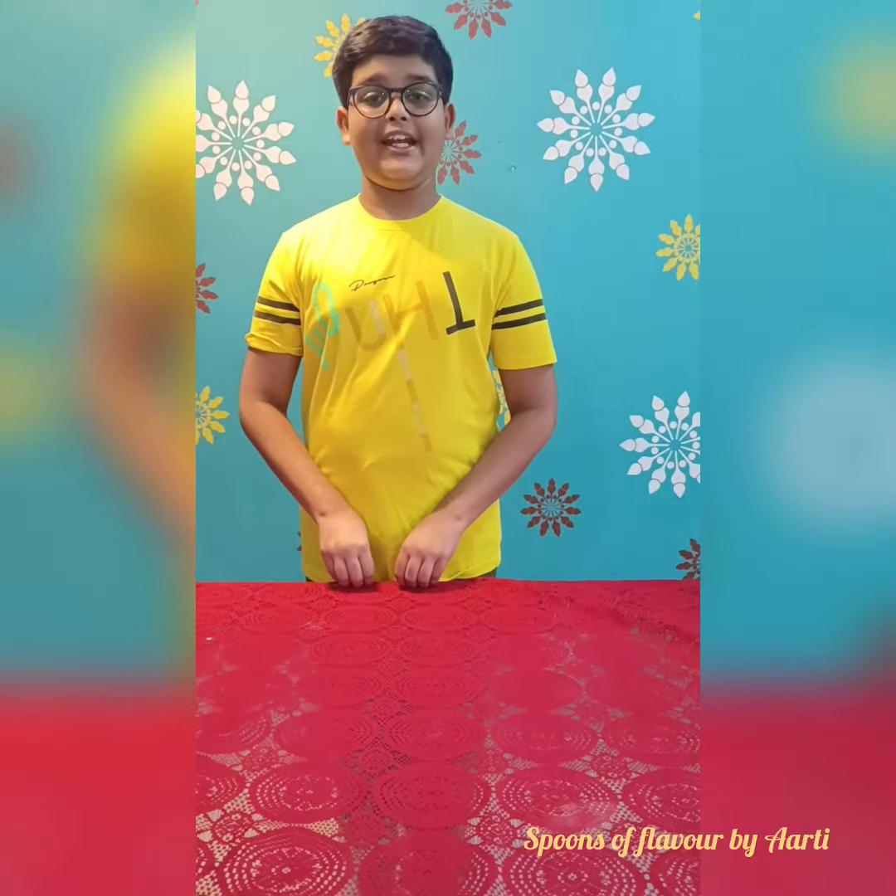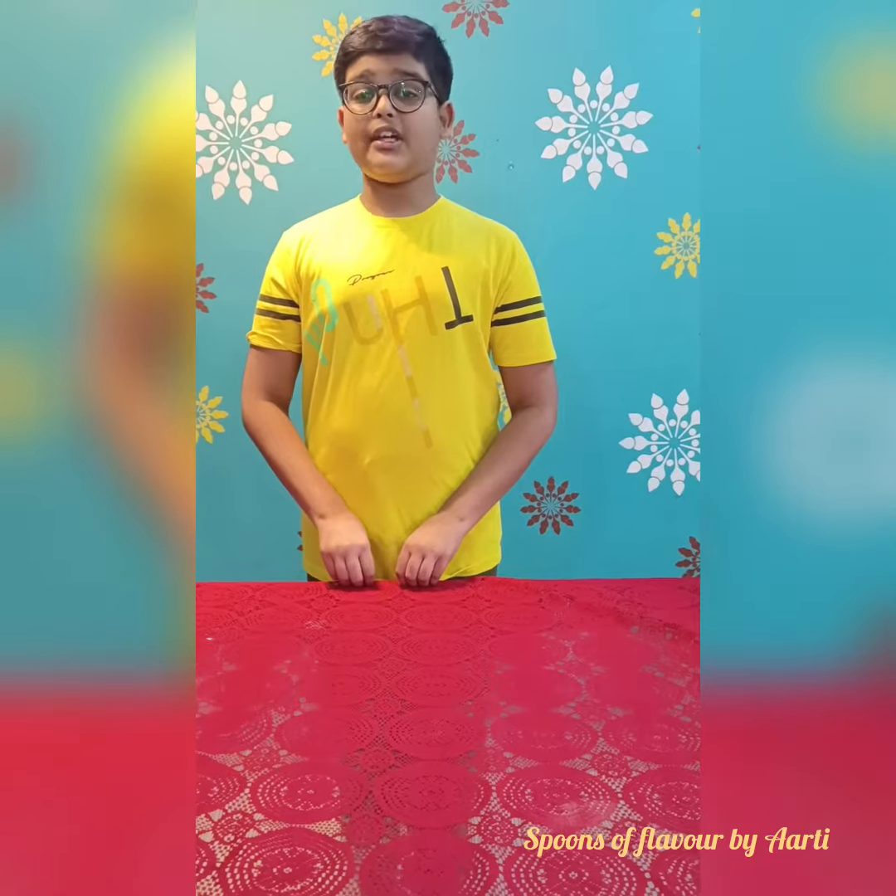Hi everyone, I am back with an exciting recipe on the occasion of Children's Day. We children must know how to break our hunger when our parents are not around. Do you like milkshake? If you do, you will love my recipe. So today I am making Oreo coffee milkshake.